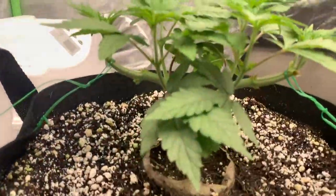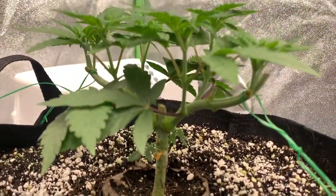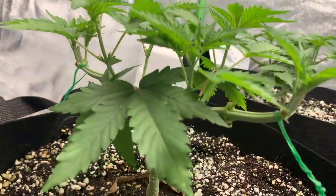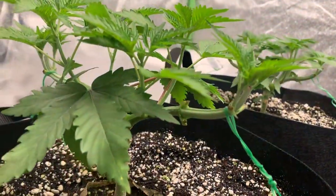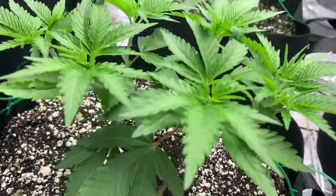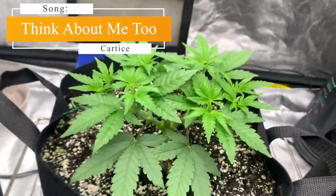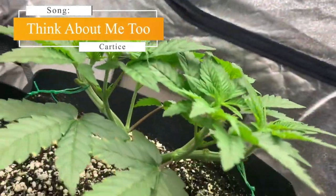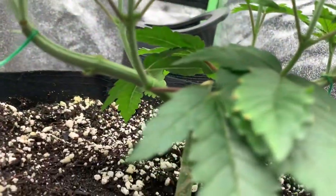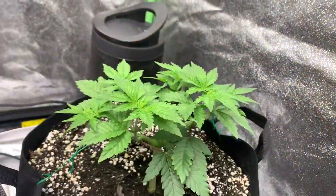Tea Drops is for the fungus gnats that have been developing in our coco — this is the earliest I've ever seen gnats develop in any of my grows, and I feel like it's going to be annoying to deal with. Tea Drops is a highly effective solution designed for use in any growing medium or hydroponic system. It's safe to use with any nutrient regimen, will not affect beneficial microorganisms, is non-toxic and completely inert. It will just kill off all of these pesky fungus gnats and larvae, forcing them out of the coco for a little while.